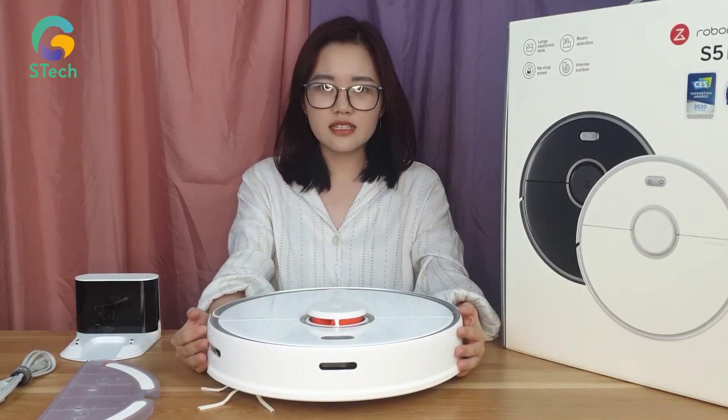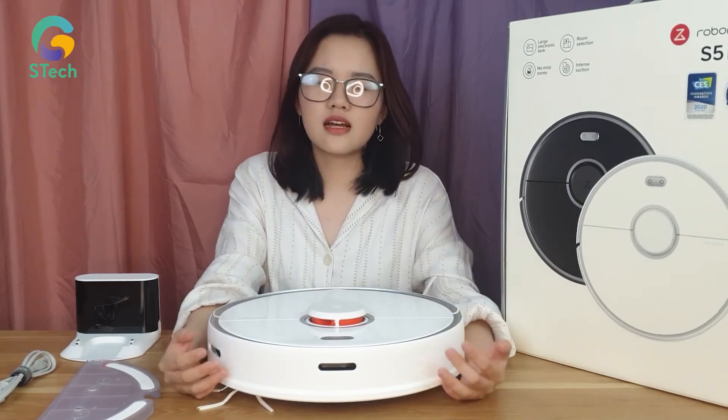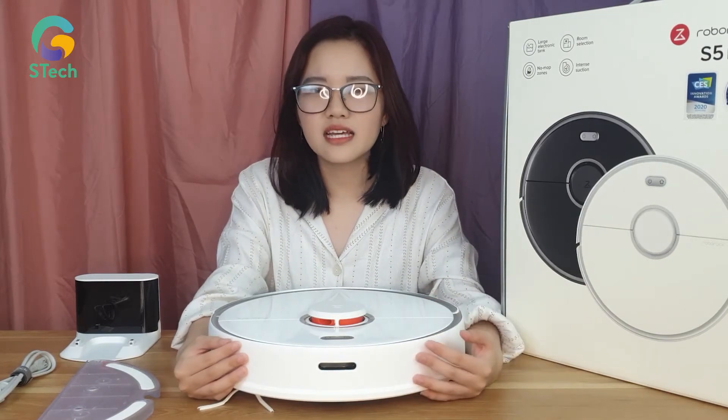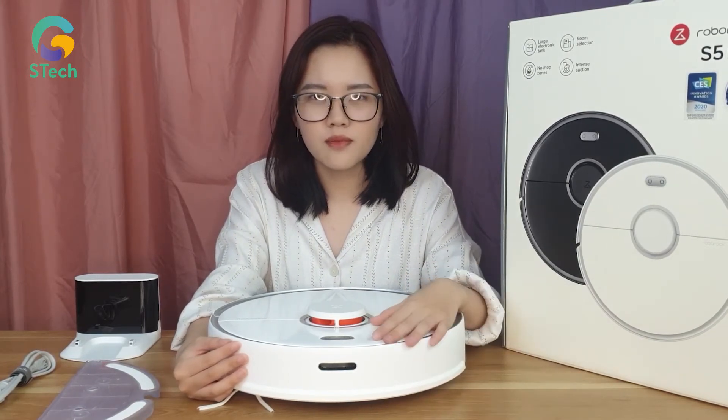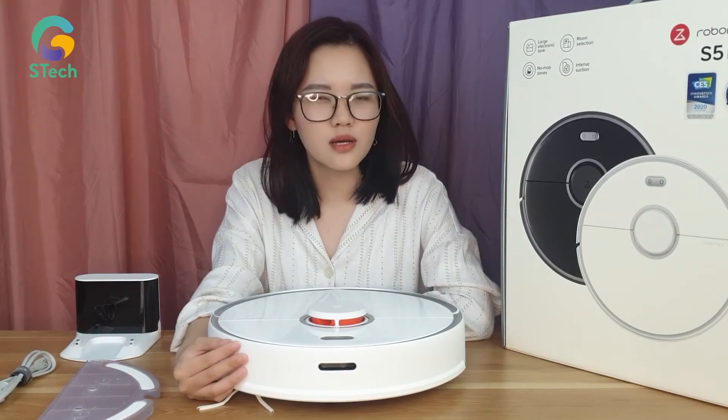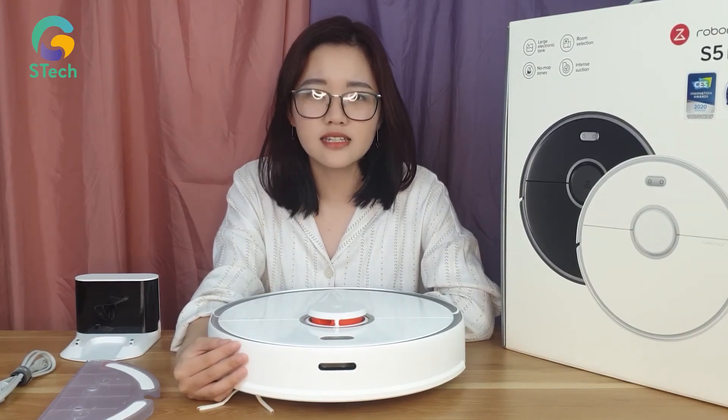Về tính năng, em này được sở hữu tính năng lau hút đồng thời, với lực hút khá mạnh lên đến 2000 Pascal. Do đó robot có thể dễ dàng hút các loại bụi lớn, bụi nhỏ, hay cả những loại bụi mịn mà bạn không thể nhìn thấy được.